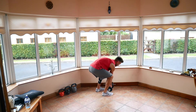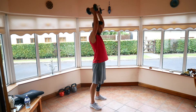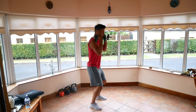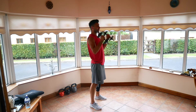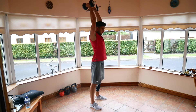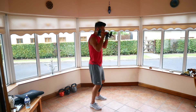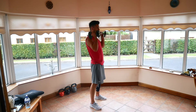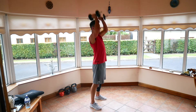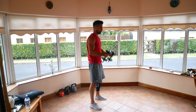Clean and press. Three, two, one — up to the shoulders, press overhead. Remember, keep that back nice and straight each time you come forward. 10 seconds left here. Three, two, and one. Relax.